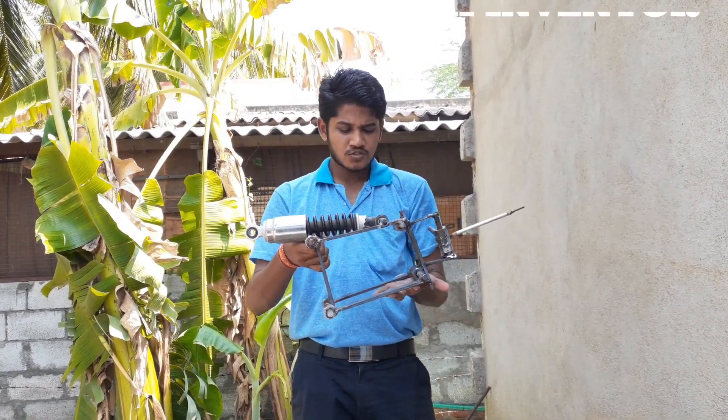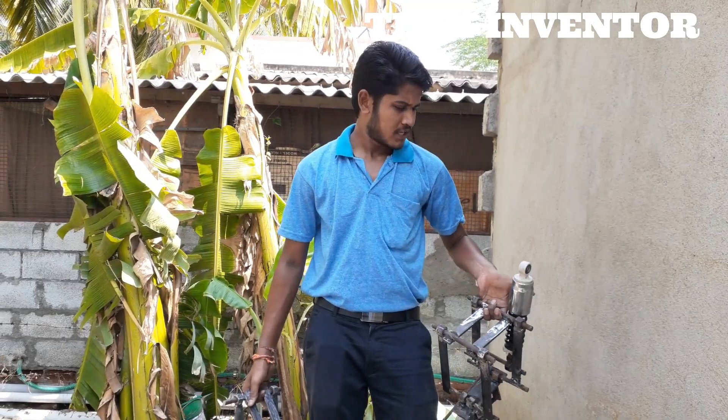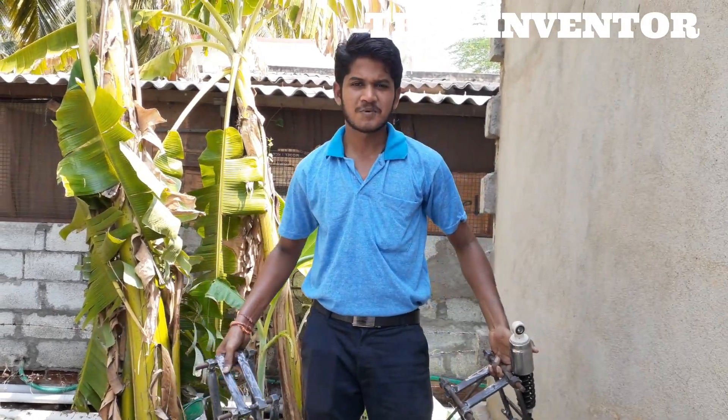This is a handmade suspension system, so you are lucky. Okay, it is the left side suspension system; it is the right side suspension system. Okay, fix it.